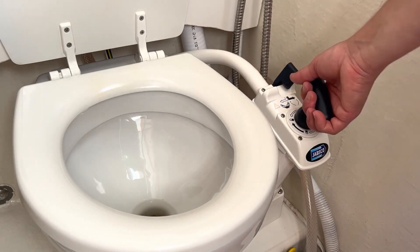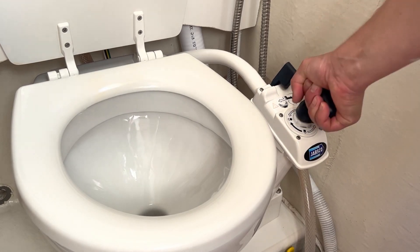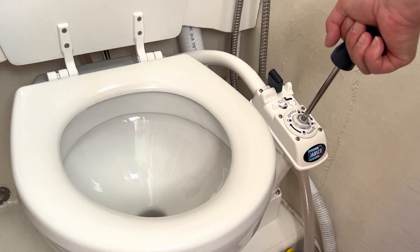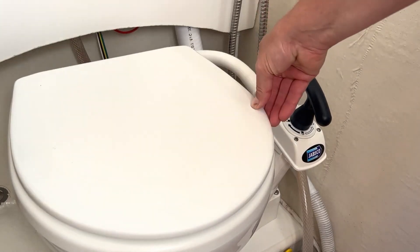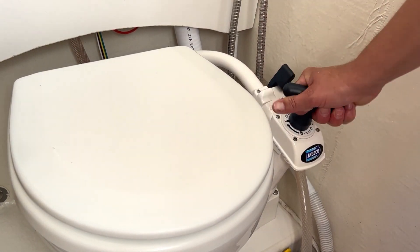Right now I'm just going to flush the toilet, pumping up and down until whatever is in there is no longer there. Then it's recommended to flip the toggle over, pump two or three more times to get a little bit of water in the bowl, close the lid, put the toggle back to the no water position, and lock the handle.